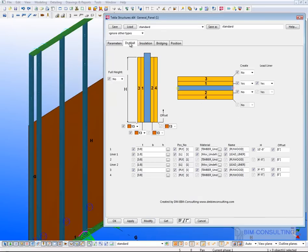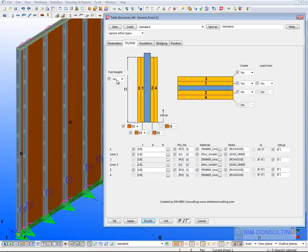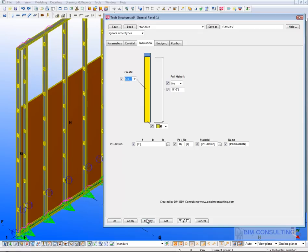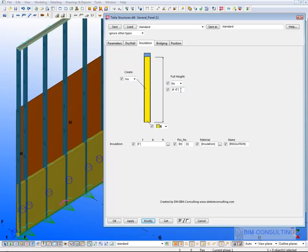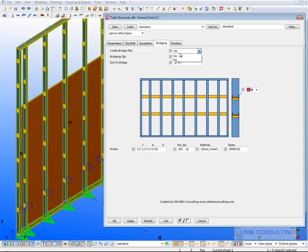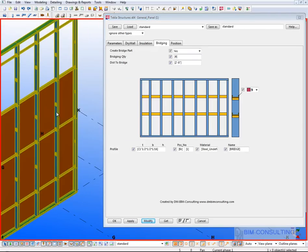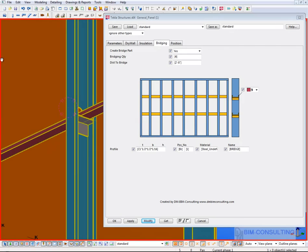You have the option to add drywall — up to two layers of drywall or plywood on both sides of the panel, or just on one side. You can specify the height of that drywall, or set it to full height and it instantly goes full height. There's also an option to have insulation between the studs, again with a specified or full height option. Bridging or bracing can be added, and the quantity is generated automatically, along with all support angles.